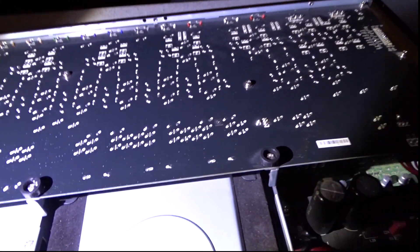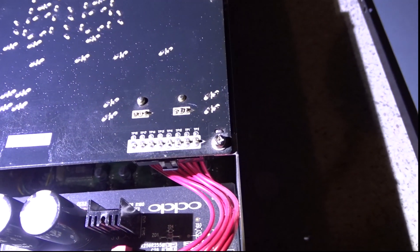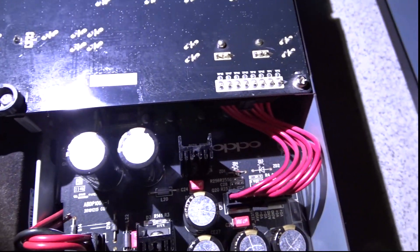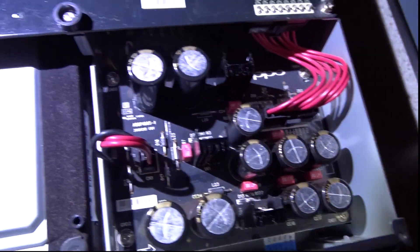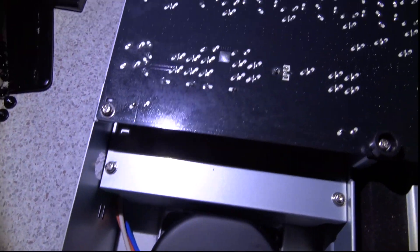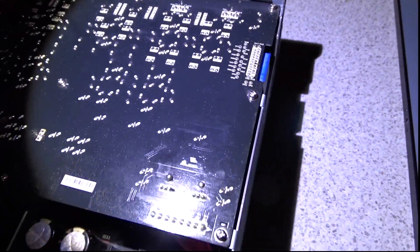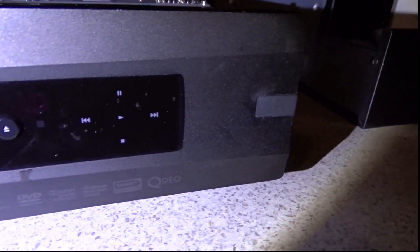Now Oppo was formed by a Chinese-American, so it's actually an American company — it's assembled in China. Most of the parts are from other high-end manufacturers, but they do their own electronics as well. A very unusual machine. I brought this back from Sydney and it is a beast.